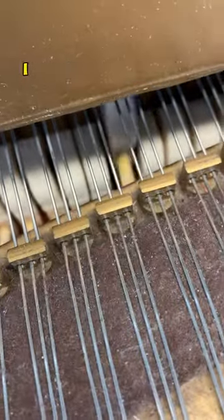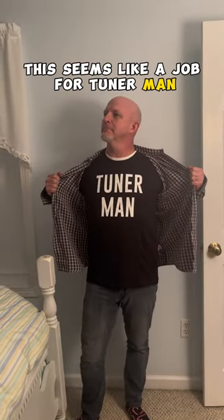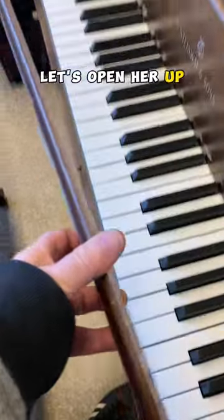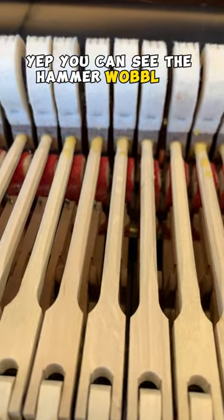All right, I hear a definite click — I bet it's a loose hammer. This seems like a job for tuner man. Let's open her up and pull the action out. Yep, you can see the hammer wobbling there.